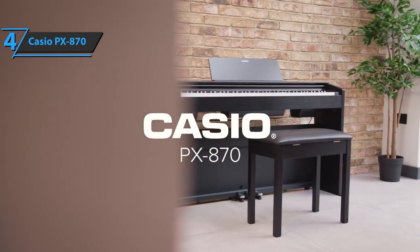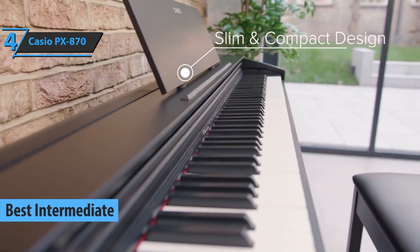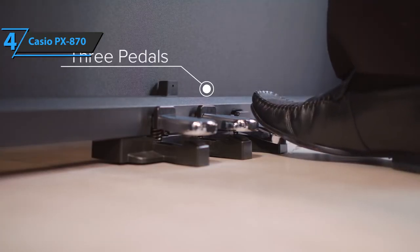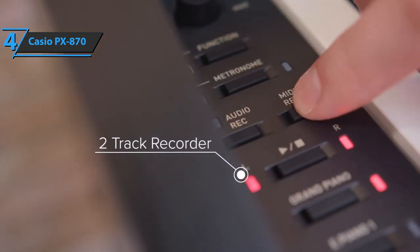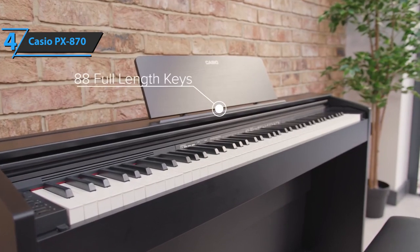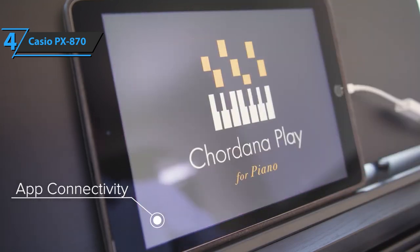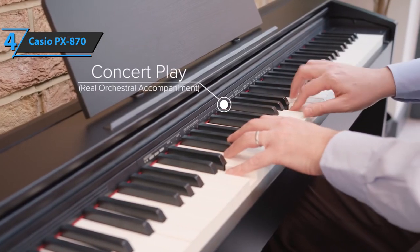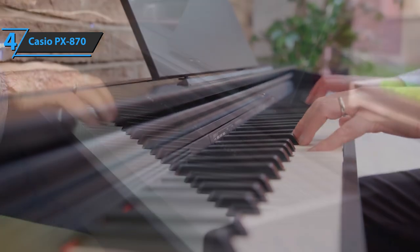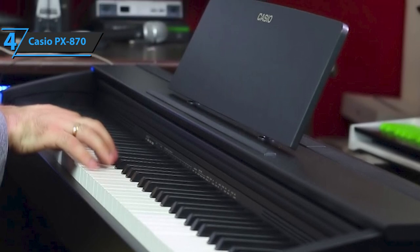The next product we'll talk about is the Casio PX870, which in our opinion is the best intermediate digital piano available on the market in 2022. This model fits perfectly into home furniture thanks to its elegant design. With a fiberboard frame and black-and-white finish, the digital piano is beautifully stylized with a realistic wood texture. The Casio PX870 also includes a Casio II stepped keyboard with three sensors. All the technology behind this feature is designed to make Casio digital pianos play like acoustic pianos. The PX870 features 88 full-sized keys, and the keyboard uses hammers to mimic the feel of playing an acoustic piano.